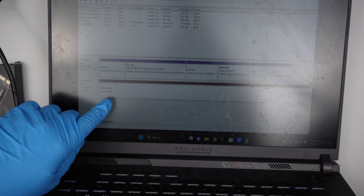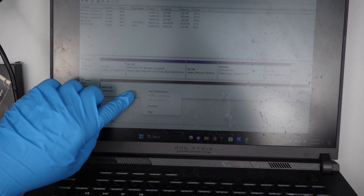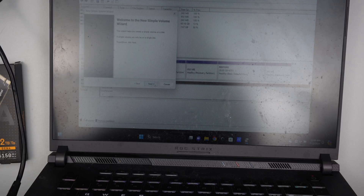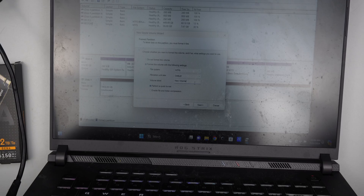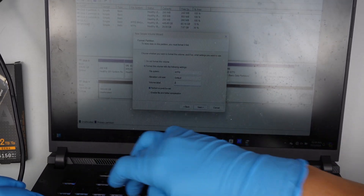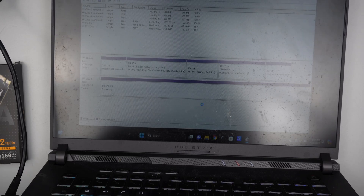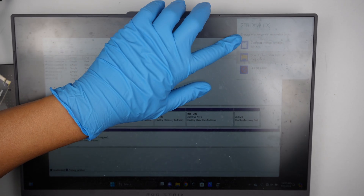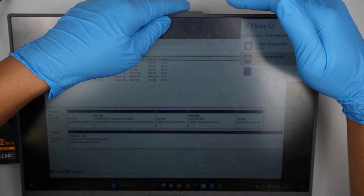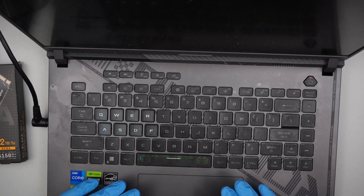Once it's done, right-click on the unallocated area — the black bar that says Unallocated. Click on New Simple Volume, click Next through the prompts, and here it will ask you to give it a name. I'll name it 2TB Drive. Click Next and click Finish. Wait for it to show up, and there we go — we have the 2TB Drive ready. It shows as D drive, labeled 2TB Drive. That's all you need to do to initialize the new hard drive.